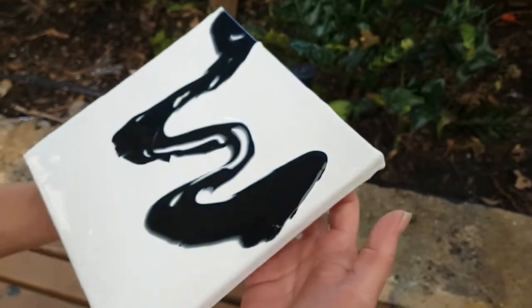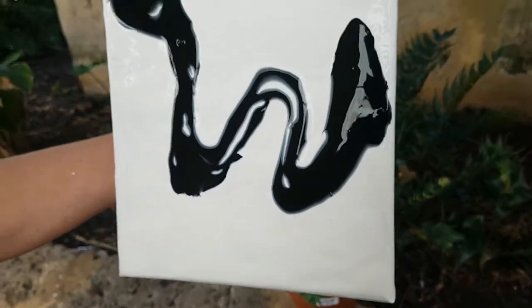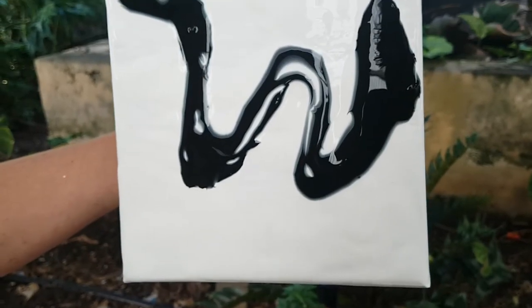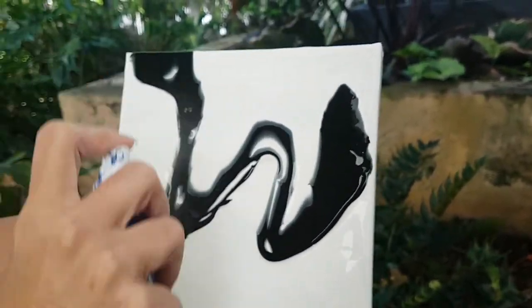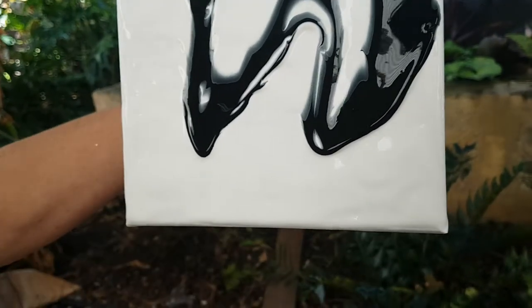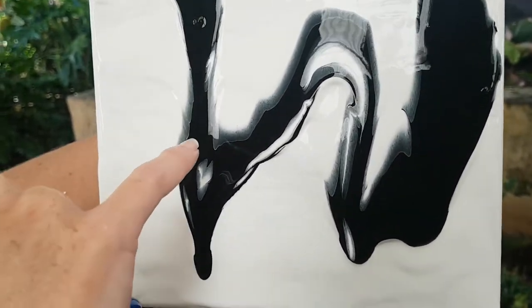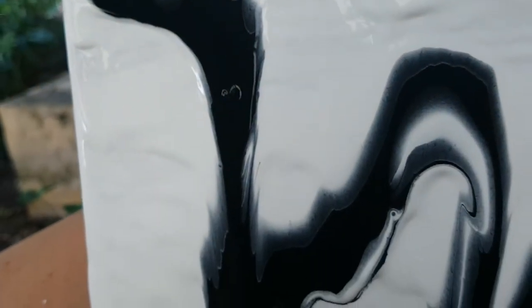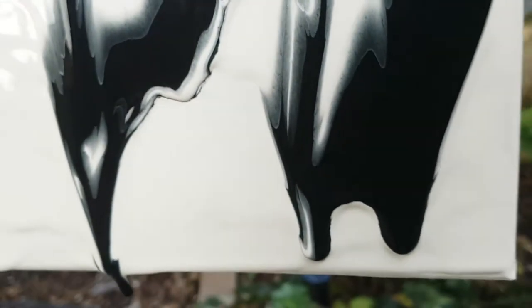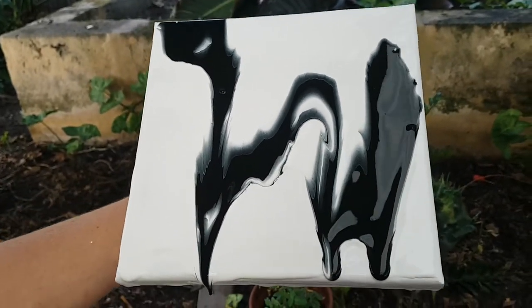I'm going to spin that back around — look how clean I'm being, I'm being so tidy! We're starting to get some movement, and now I'm actually just going to give it a spritz with water and you can see what happens. Not only is it going to make it move quicker, but we're going to get a whole lot of different effects, especially visually if you can zoom in on some of those areas.